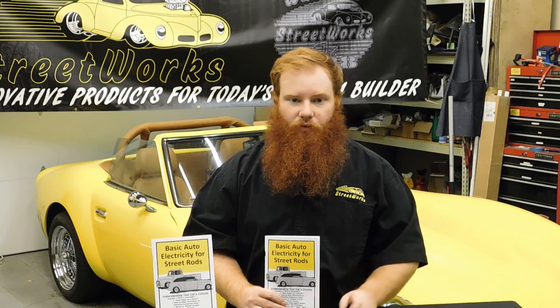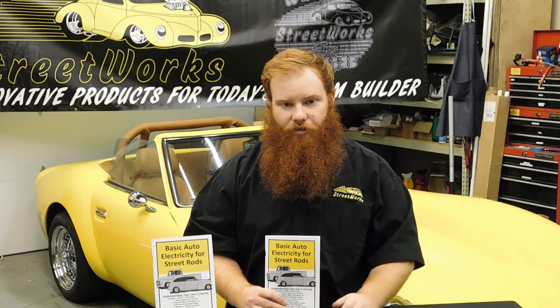With an understanding of the basics, you move on to circuits, relays, and the importance of proper gauges of wire.